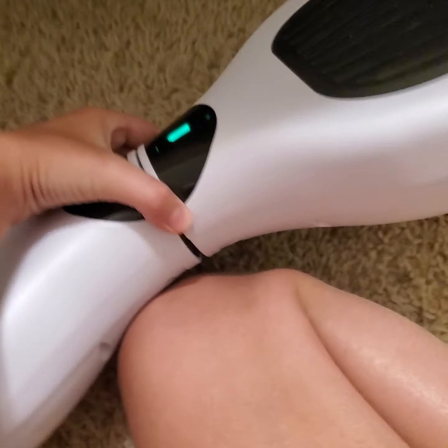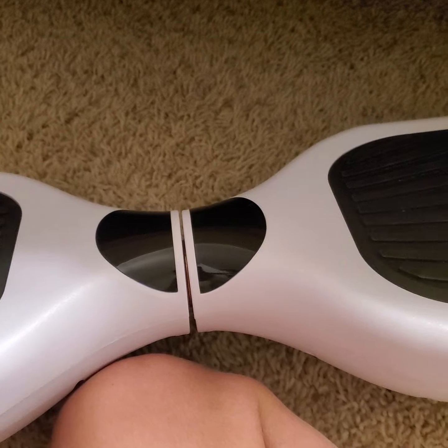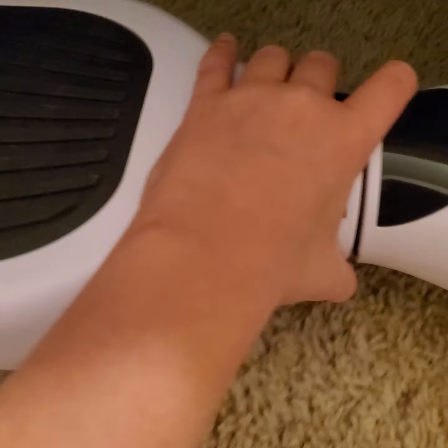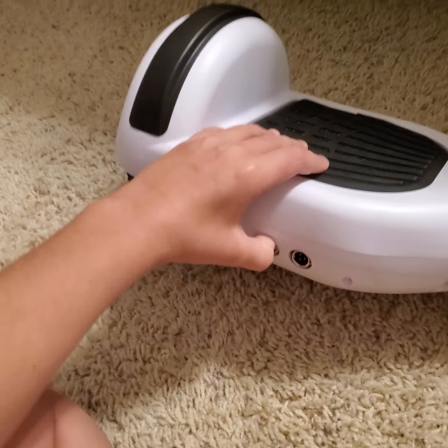Let me turn the light back on and show you more. Storage is really easy — just get off it, and if it stays on for about 15 minutes with no one on it, it'll turn off by itself. It goes right under my bed. Pull it out, turn it on, and get on.